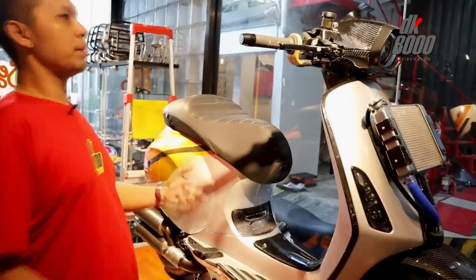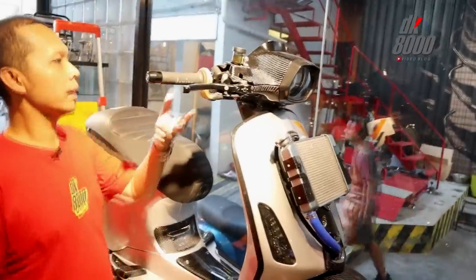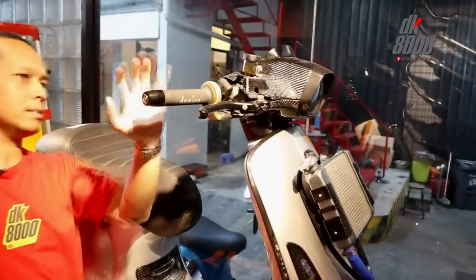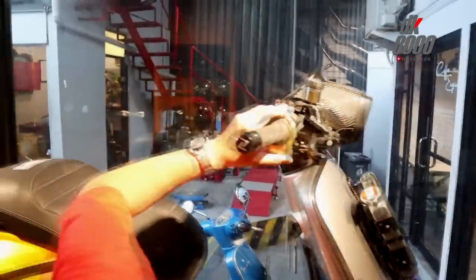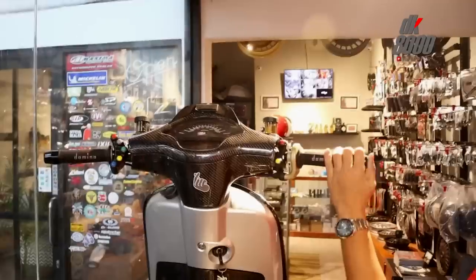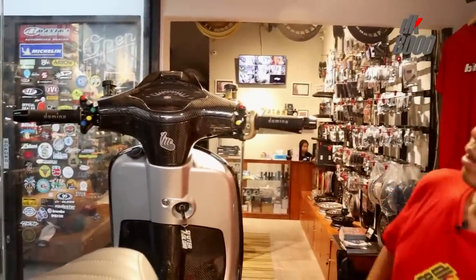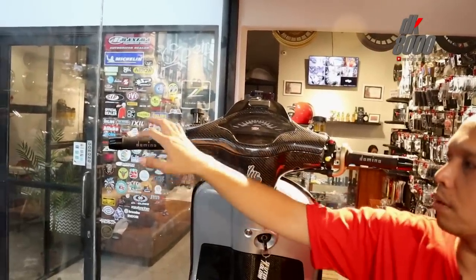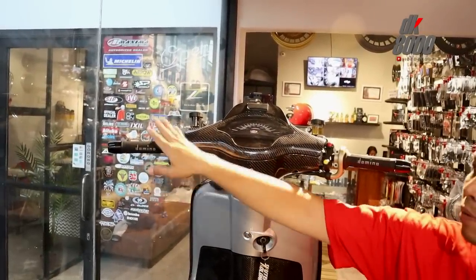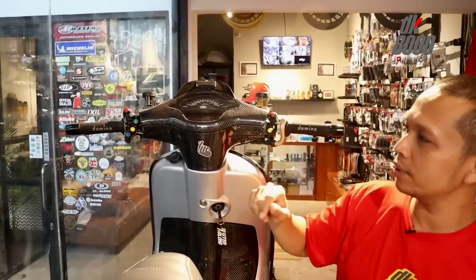Naik ke atas, di bagian grip-nya sudah menggunakan Domino Original, ditemani gas pontan juga dari Domino, made in Italy. Dari bar-nya ada Zellioni. Di sebelah kiri ada tombol berbagai macam — semua berfungsi. Kalau di balapan MotoGP mungkin untuk naik turun gigi, tapi kalau di sini fungsinya lain.